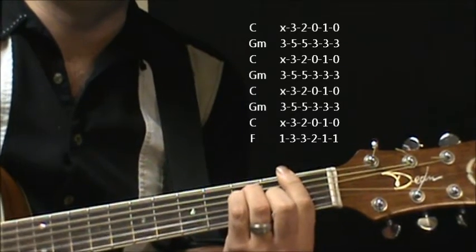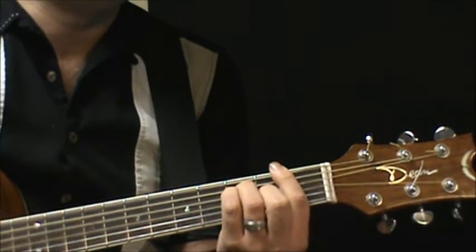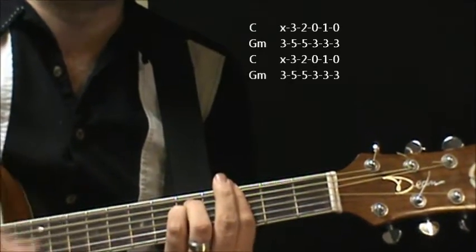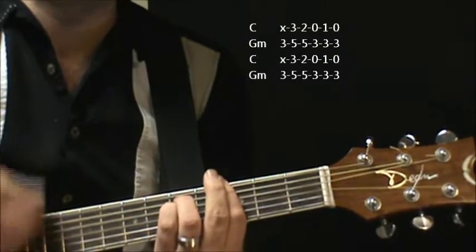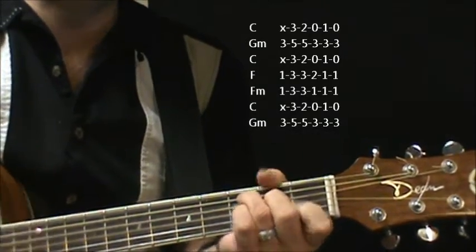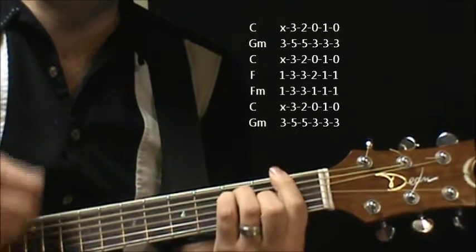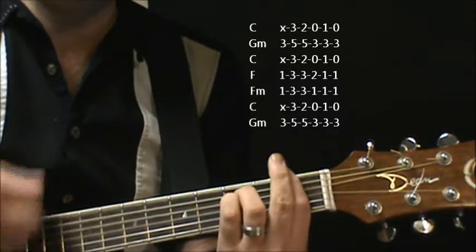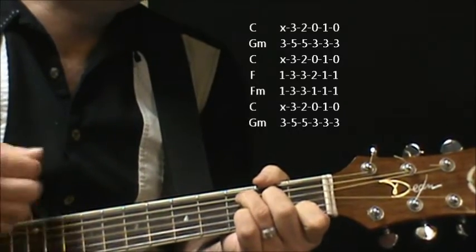And you're going to end on F there, and then it goes right into an instrumental. Just from C to G minor, and then your words come back in. There wasn't a time of people on the streets at Milwaukee, and F minor, and then C to G minor.